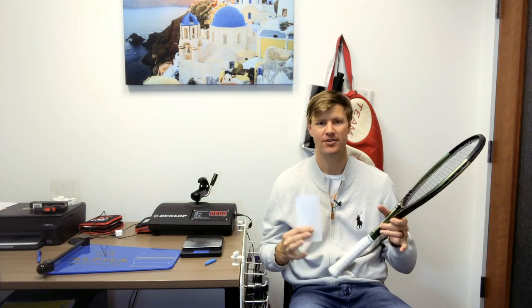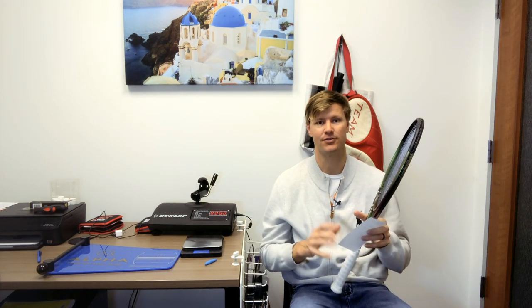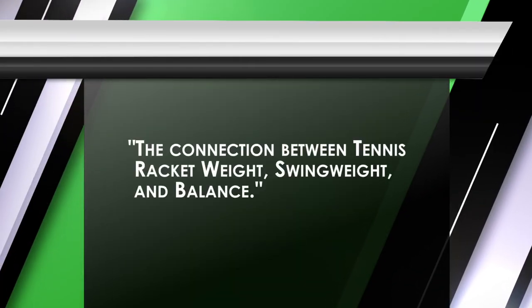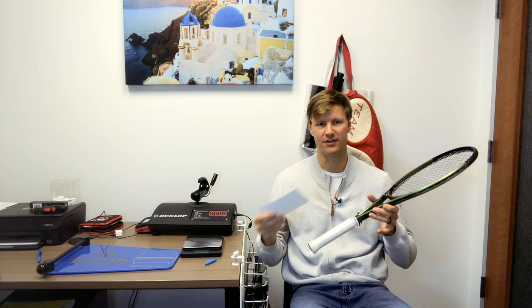Drew here from Frisco Tennis Shop. Just want to do a video on customization. I was going to do some customization on this Wilson 98 Blade V8. I just wanted to discuss the difference or the connection between tennis static weight — what is the actual weight of the racket — the swing weight, how heavy does it feel, and the overall balance of the racket. I thought it would be fun to talk about the connection of the three and how that relates to your tennis game.